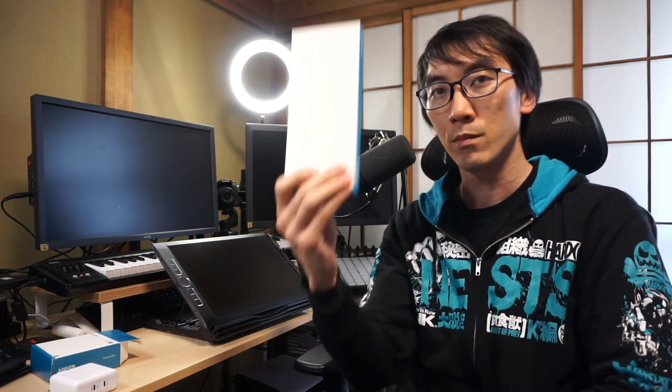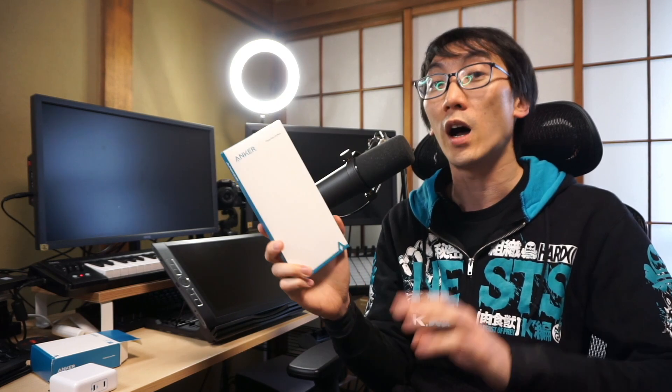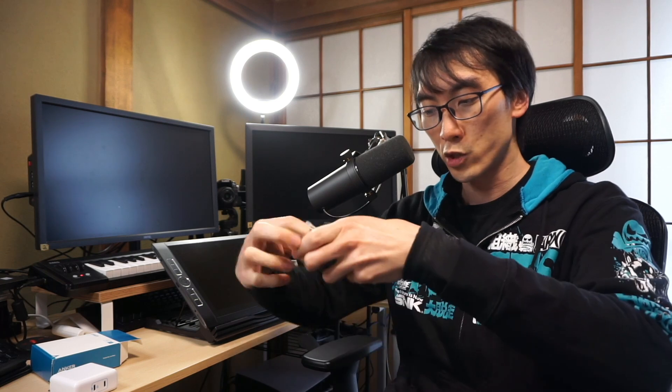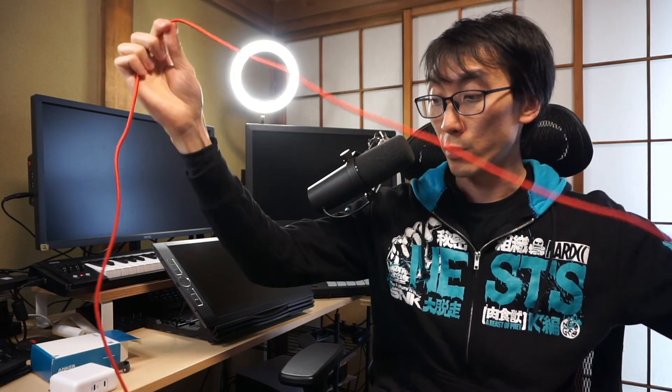That brings me to product number two — a USB-C cable rated up to 100 watts. I'm only buying this as a precaution because I don't actually know whether the cables I already own only go up to 60 watts or 85 watts. It is an Anker USB-C to USB-C 100 watt three meter cable. I got it in red, and the only reason I chose red was because I don't have any other red USB-C cables — so I'll know this is the one I use for the Mobile Studio Pro and won't confuse it with anything else.